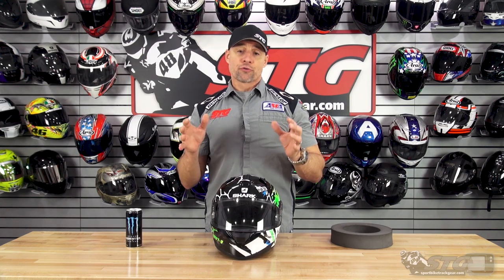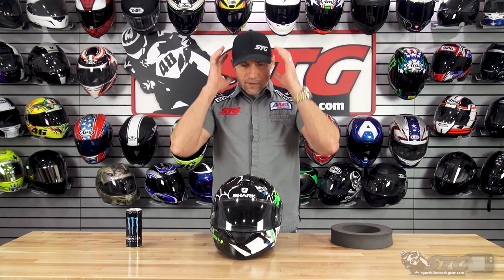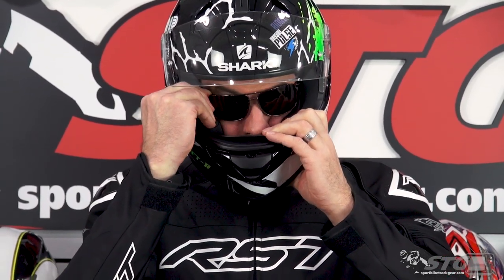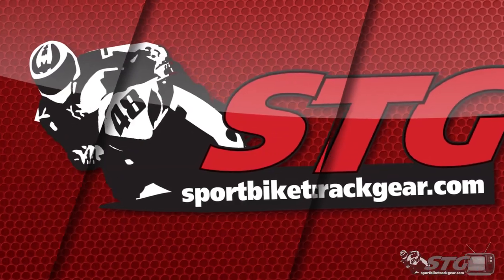I got a good comfortable fit — I would say it runs true to size. What I did notice is that the interior shape of the helmet for the most part is intermediate oval, but it leans just a little bit to the round side. So it felt maybe a little more comfortable over in the ear area, which can be appealing to street riders. Glasses compatibility: if you wear prescription eyewear, Shark does a great job of managing that — this is extremely glasses compatible.